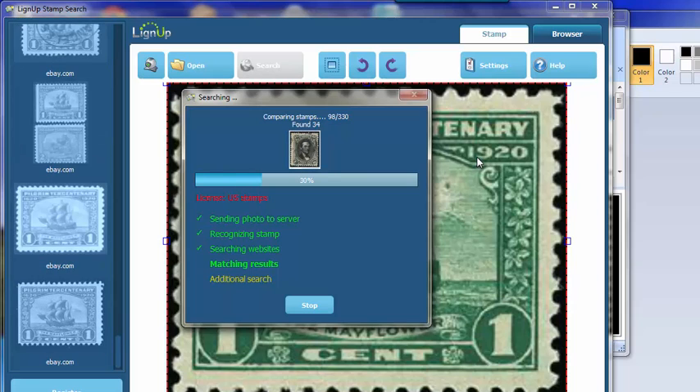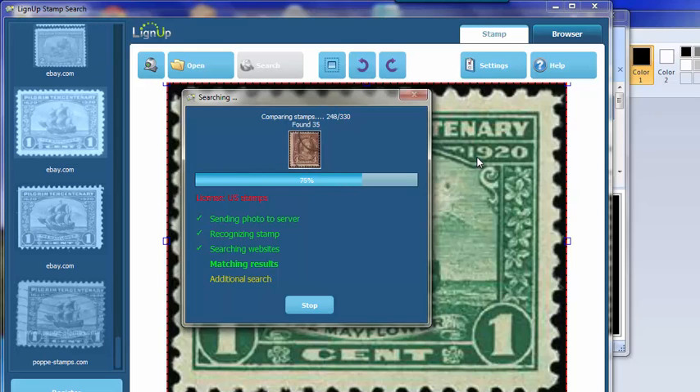Line Up released a new version — I believe it was on February 27, 2015 — and it seems a bit faster. Looks like they made some other improvements as well.